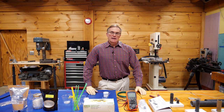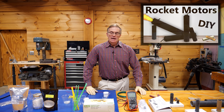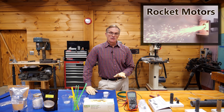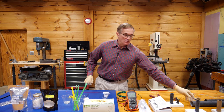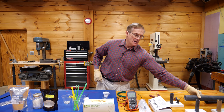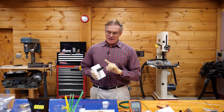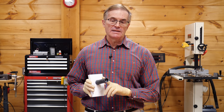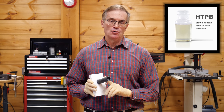A few weeks ago we went ahead and built some sugar-based solid rocket engines. I went through the formulation of the fuels as well as the construction of the engines. We're going to be going to much larger engines as well as hybrid engines and more sophisticated fuels. This fuel grain is based on an ammonium perchlorate, HTPB, or rubber-based composite fuel.